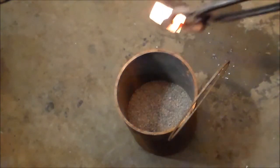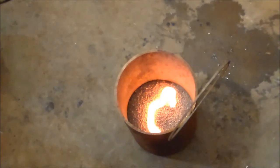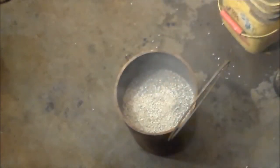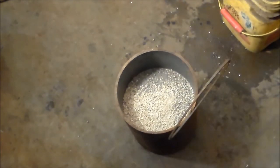For annealing, I use the bottom of a metal cylinder and kitty litter. The piece being annealed goes in there, and it will sit overnight and cool off very slowly. We'll check it in the morning.